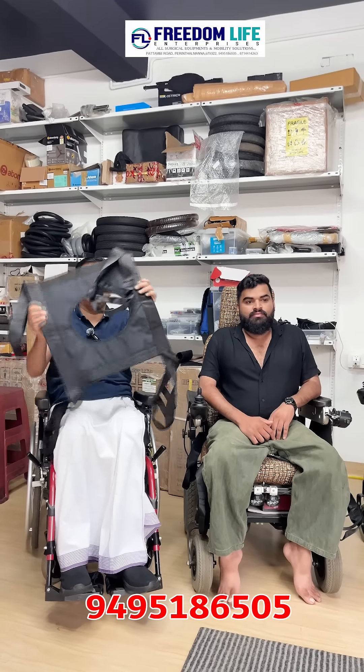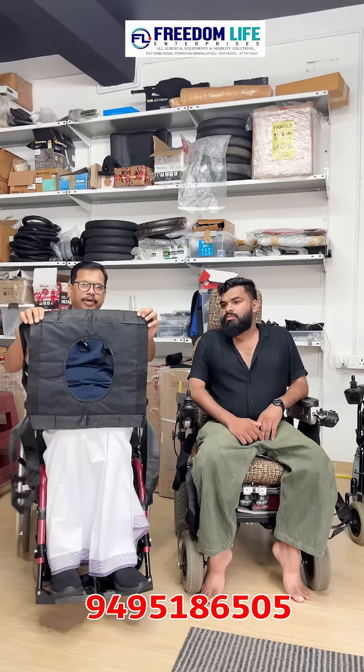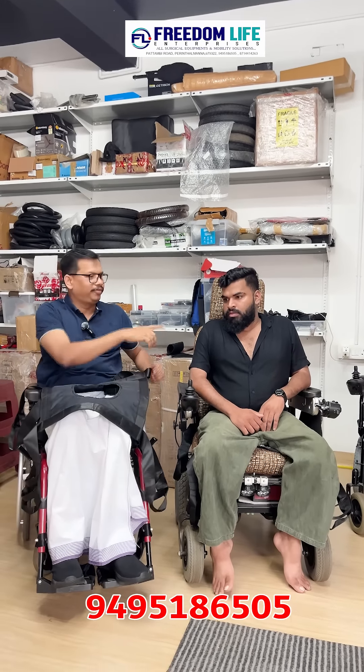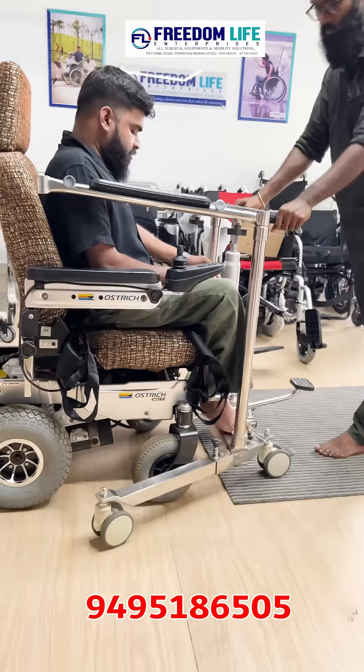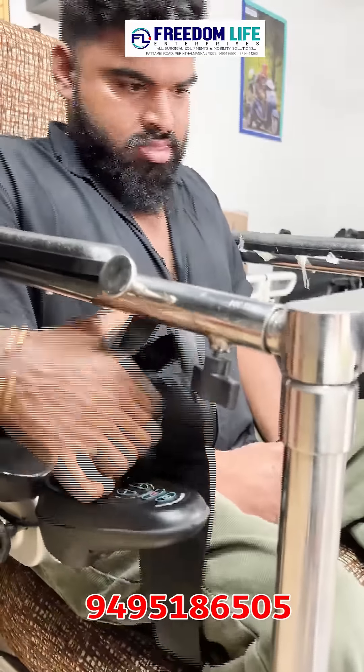It is a commode cushion. This is a round cushion. Let's take a look at the cushion in the wheelchair and let's take a look at the cushion in the lift. We don't have this lift in 304 steel. Let's take a look at the cushion in the wheelchair and in the lift.